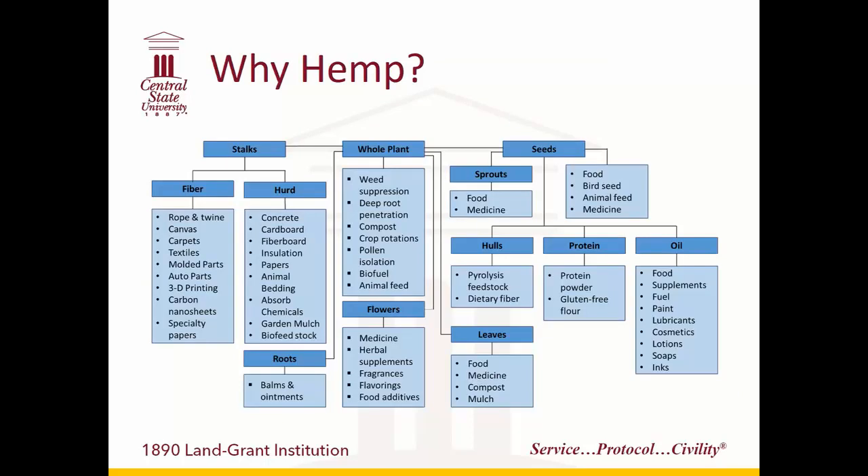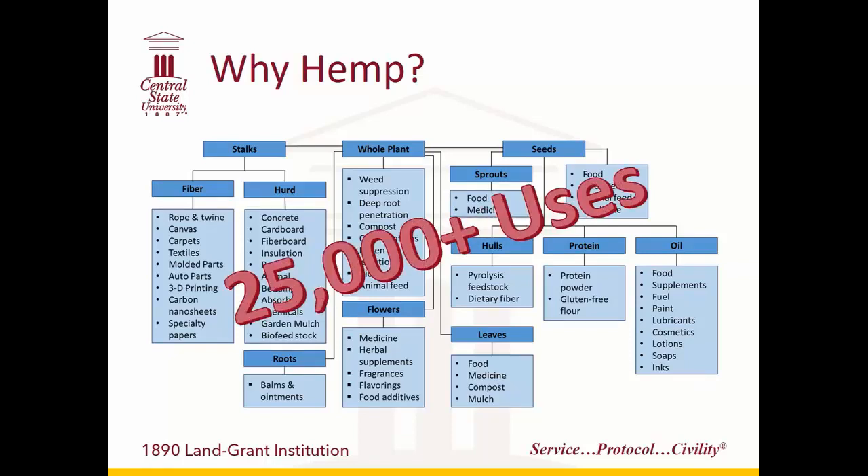You might wonder why we go to all this headache. The reason is there are a lot of uses for hemp — three major crops. It can be grown for fiber, which is what a lot of people think of when they hear hemp. It can also be grown for grain — it has a very nutritious seed. And it can be grown for the non-intoxicating metabolites, like CBD or CBG, which have potential medicinal and other value. Overall, there are an estimated 25,000-plus uses for the plant, and it's viewed as a very sustainable crop.